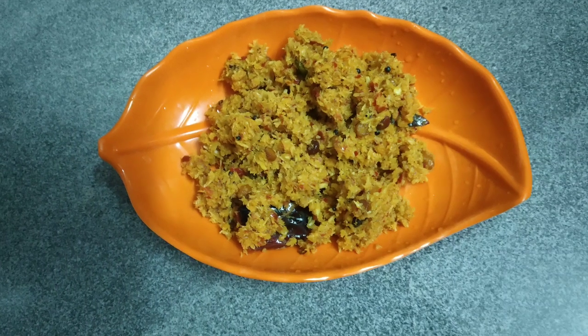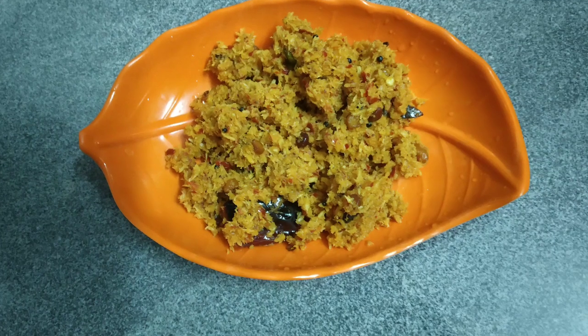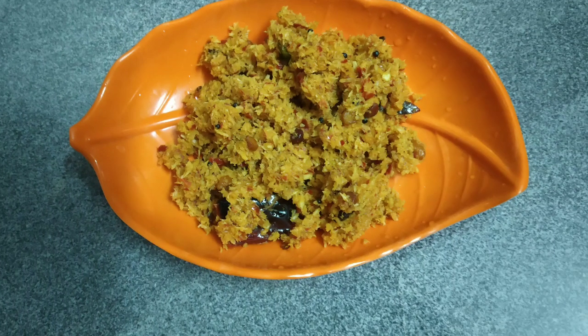Hi friends! Welcome back to my channel! I am going to show you a great side dish recipe. This is a puli thenga.